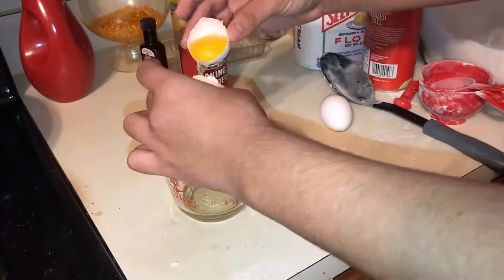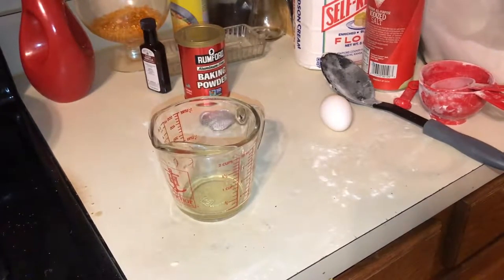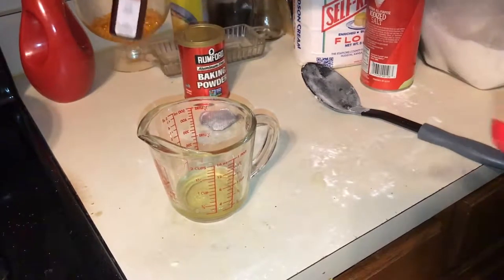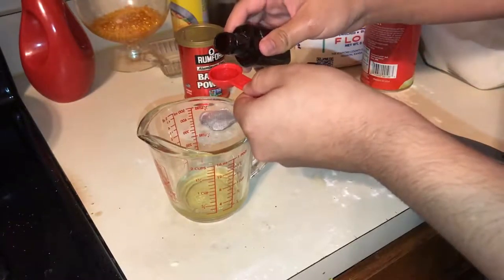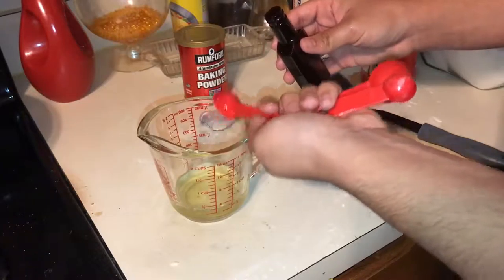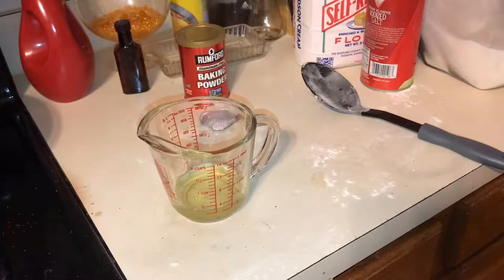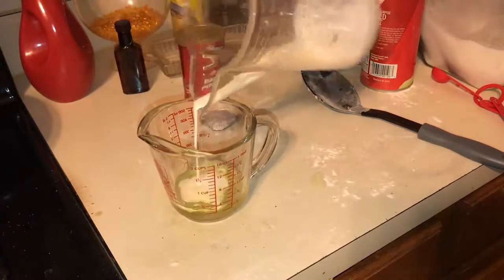We're going to start doing the wet ingredients now. You're going to take about two ounces of egg white, which is about one-fourth of a cup, or two large eggs. You can see me separating the egg yolk and the egg white. About two large eggs is about what you're going to need. Then you're going to add your vanilla extract — roughly two teaspoons of it. I'm going to add one ounce of heavy cream, which is about two tablespoons.